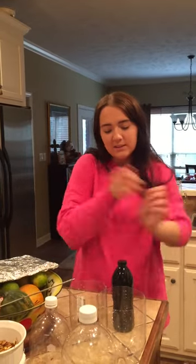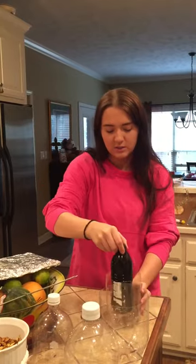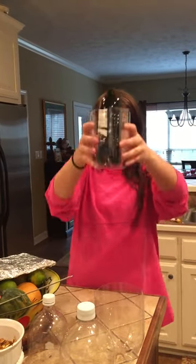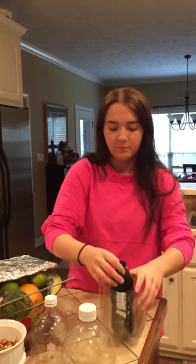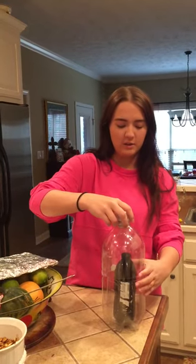The way I'm gonna set this up is I'm gonna place the black water bottle that has water in it inside the two liter, and I'm gonna place that inside the three liter, and then I'm just gonna stack the tops of the bottles on top.